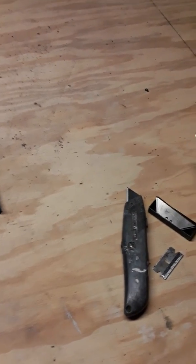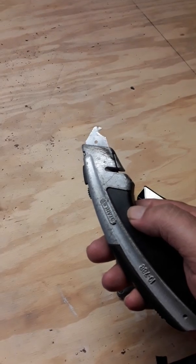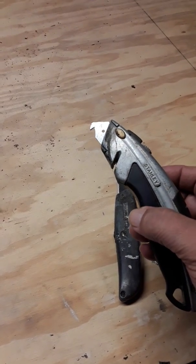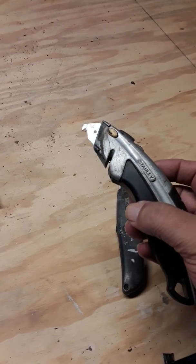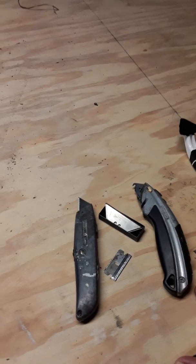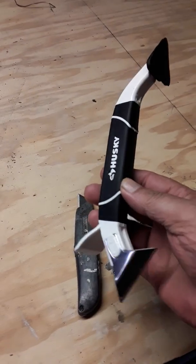This one is one that might not get talked about very much, but this is a hook blade. It's mostly used for cutting shingles on a roofing application, but as you can see it's got a nice little hook, and it is razor sharp inside that hook. It allows you to get into the caulking itself and pull and cut it quite a bit.